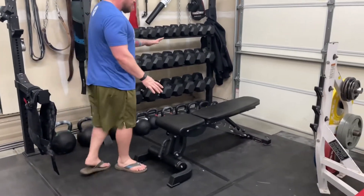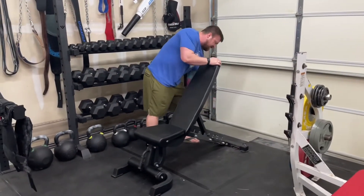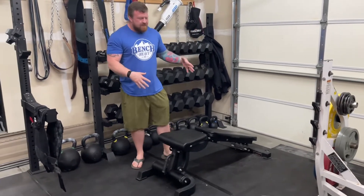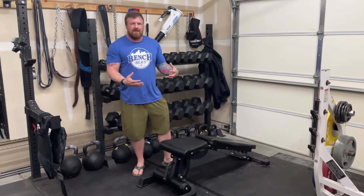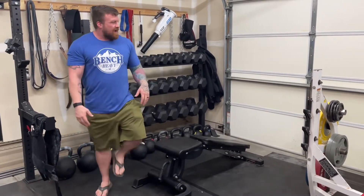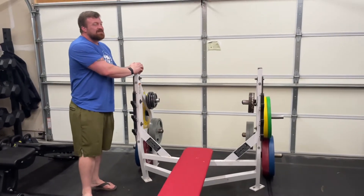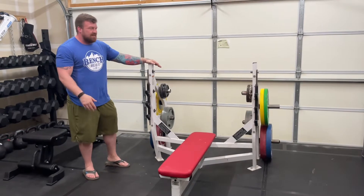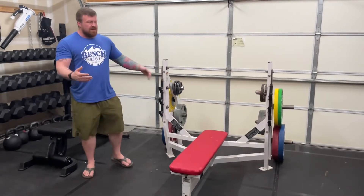Down here is the adjustable Titan bench — it goes flat, can do incline, and can even go all the way to decline. This is probably your biggest bang-for-buck adjustable bench when balancing quality and affordability. Right here was a super find — it's a Hammer Strength piece from a commercial gym. I replaced the padding and some of the hardware. It has built-in plate holders, which is always nice.